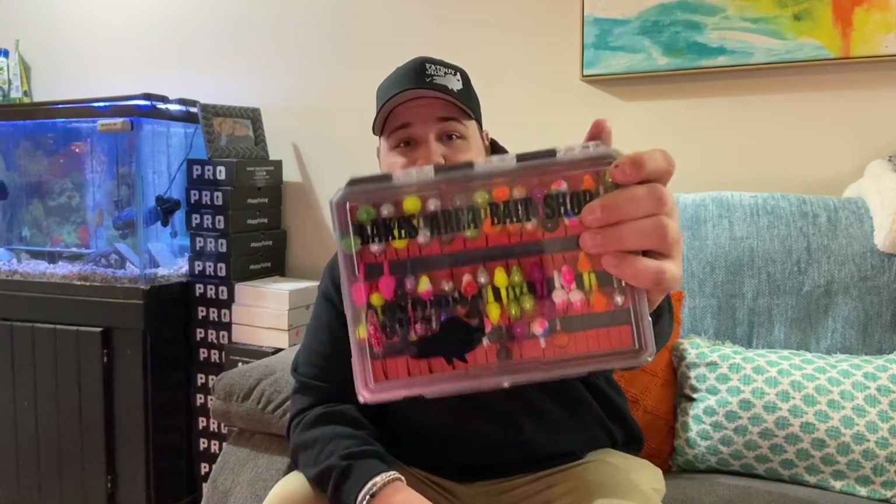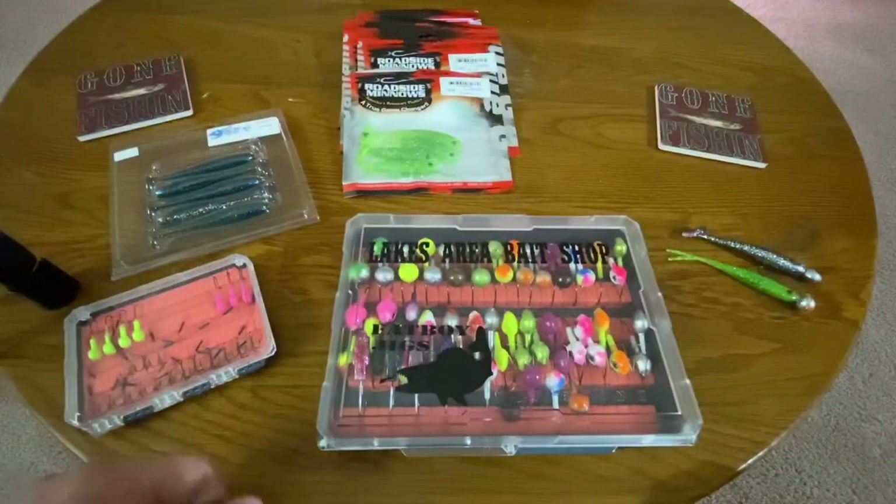I have to show you guys what I got. Thanks to Lee and Patty over at Lakes Area Bait Shop — they introduced me to an awesome guy, a local Michigander who pretty much specializes in making walleye jigs. These jigs are, in my opinion, one of a kind and the best on the market. I've never seen anything like these, so I'm going to move the camera and give you guys a closer look. This entire box full of walleye jigs, we're going to go through — stick with me.